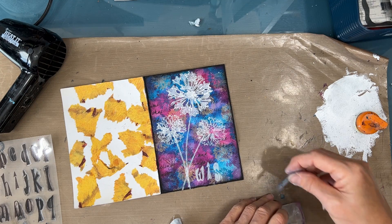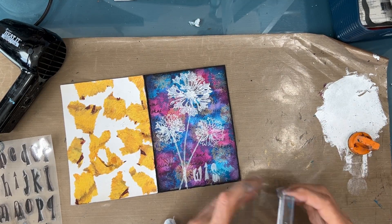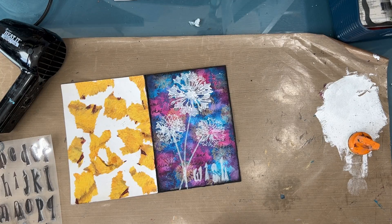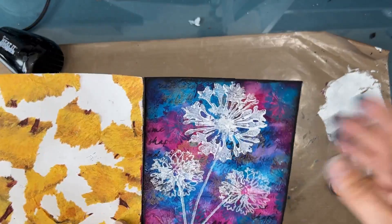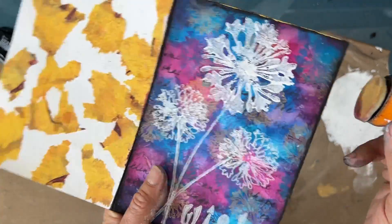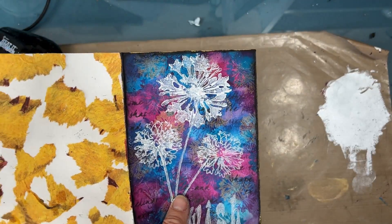That S looks extremely large in comparison, but it's what it was there. And there we have it — the finished card. Now I'm just going to add a little bit of gold around the edge, just to tie in with the gold that's on the front, and it looks so good with the black that's already on there.